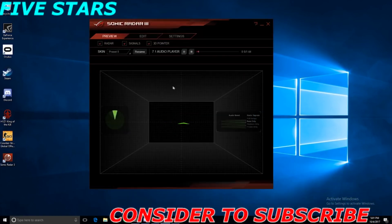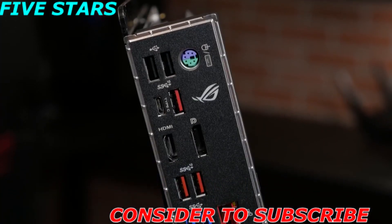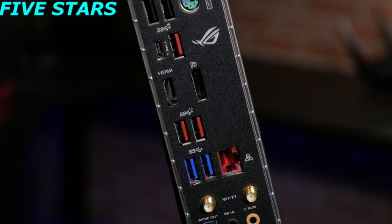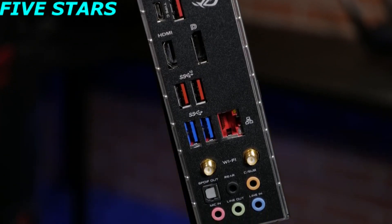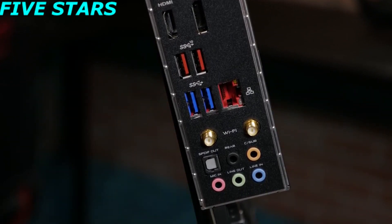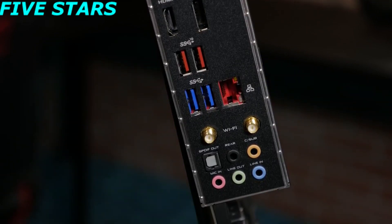On the rear I/O, you'll find a PS/2 keyboard and mouse combo port, dual USB 2.0 ports, two USB 3.1 Gen 1 ports, and four USB 3.1 Gen 2 ports — three Type-A connections and one Type-C. There's also DisplayPort, HDMI, an anti-surge LAN port, dual Wi-Fi antenna connections, and five audio jacks with one optical SPDIF output.